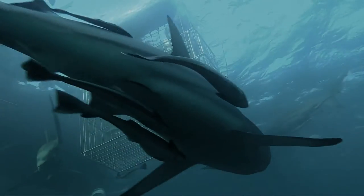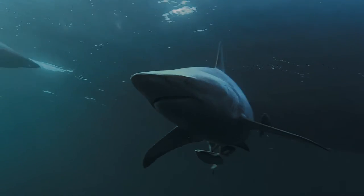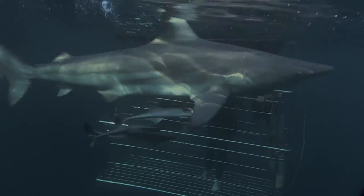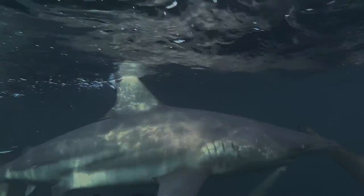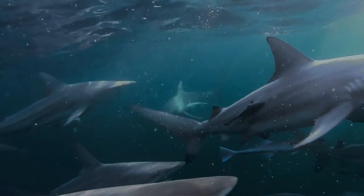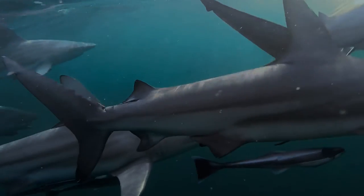Interestingly enough, Black Tip Sharks are one of the only shark species that must swim constantly with their mouths open. This allows oxygen-rich water to flow over the gills — breathing structures located in five separate slits on each side of the head. Since sharks don't have a swim bladder like bony fish, they'll sink to the bottom of the sea if they stop swimming.